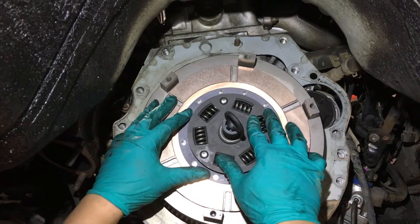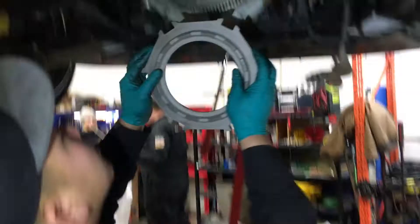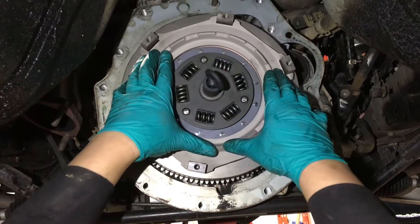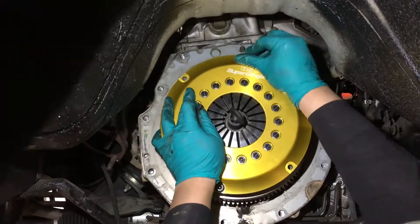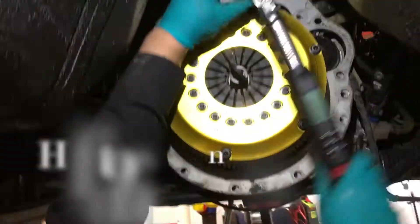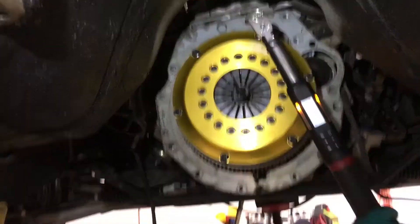Got the flywheel bolts torqued down, checked twice. Fitting in the first disc, clutch alignment tool — there's a plastic little guy here. Jay's got the rest of the clutch. Put some lock tite on the pressure plate bolts. The cover bolt torque spec is 3 kilogram meters, which is 22 foot-pounds. Which is 22 foot-pounds.